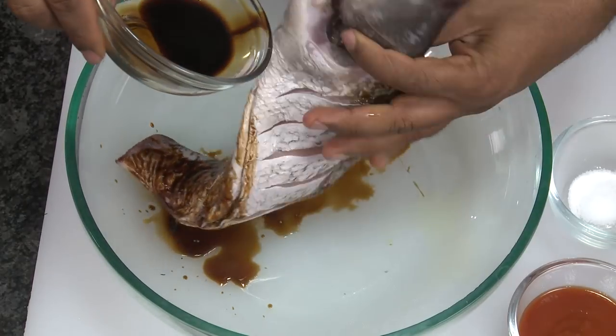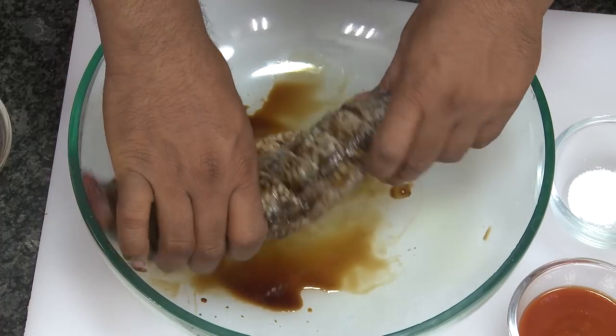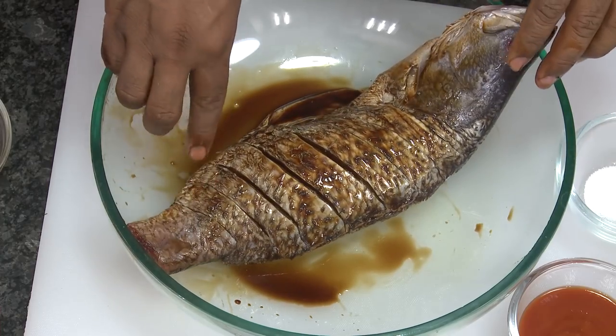Add some soy sauce and vinegar, then pour the soy sauce mixture onto the fish on both sides, making sure the sauce goes inside. For this fish I cut off the tail because the frying pan I'm going to use — the fish won't fit with the tail — but with the tail it'll look even better.